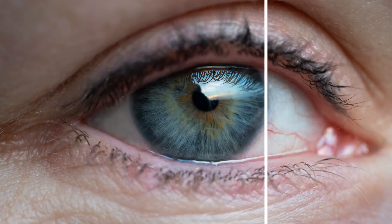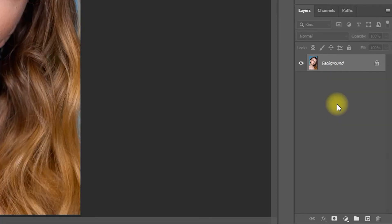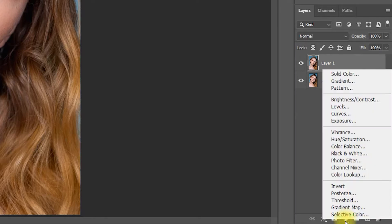How to remove red veins in eyes in Photoshop. Step 1: Duplicate the layer by pressing Ctrl+J. Step 2: Go to the adjustment layers and choose Selective Color.